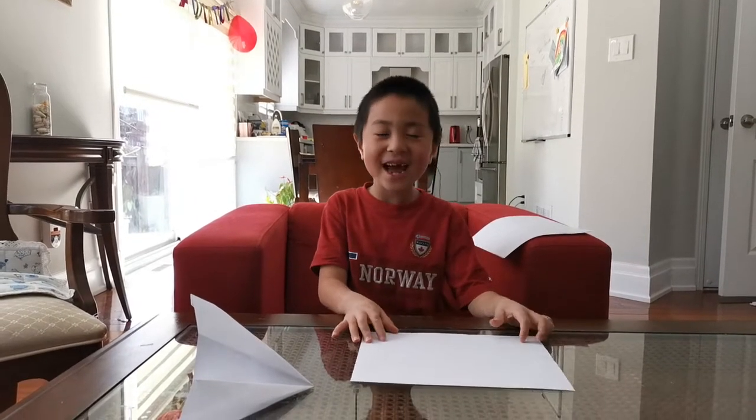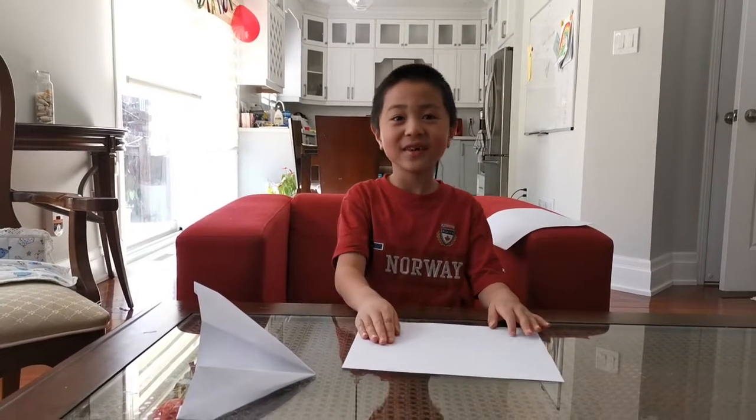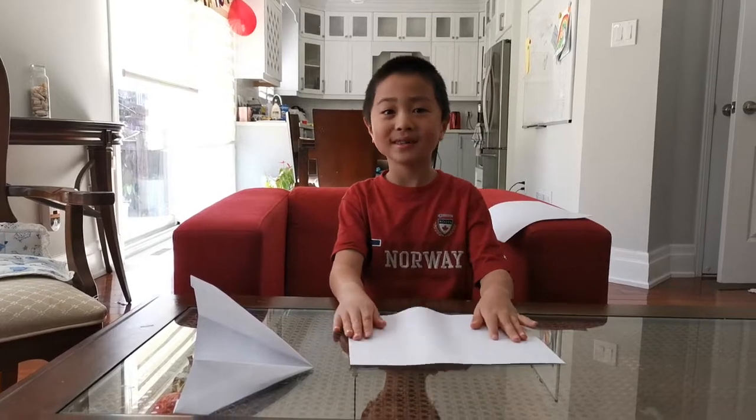My name is Justin and today I'm going to teach you how to fold Plasma Z.